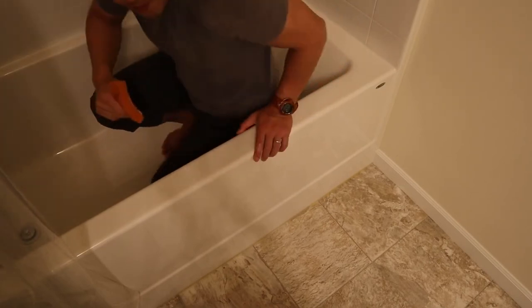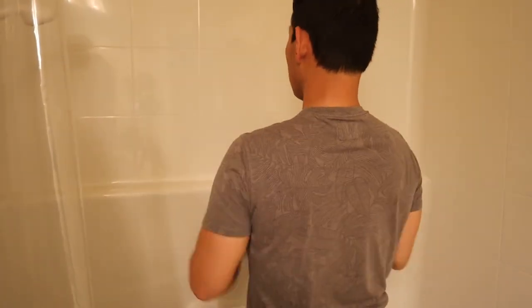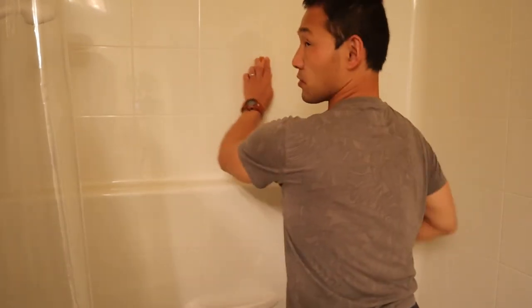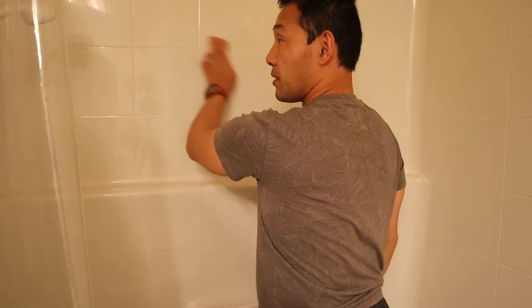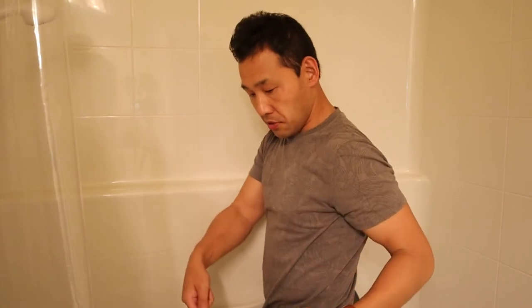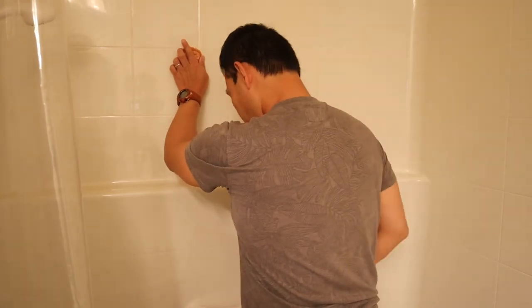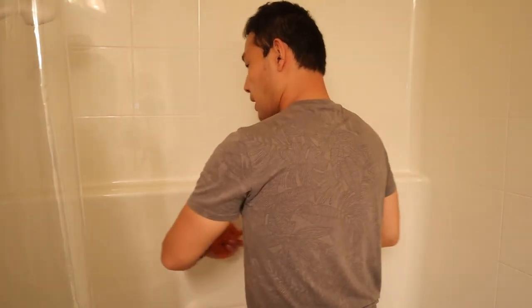Now for scrubbing the wall — same ideas. You can face forward and go side to side. Doing it all with your hand might be fine for a little while, but if you're going to do it for a long time, there's a better way. Apply the same principles. It's a tight space to show the camera, but I have my feet a little wider apart and I'm paying attention to my feet.